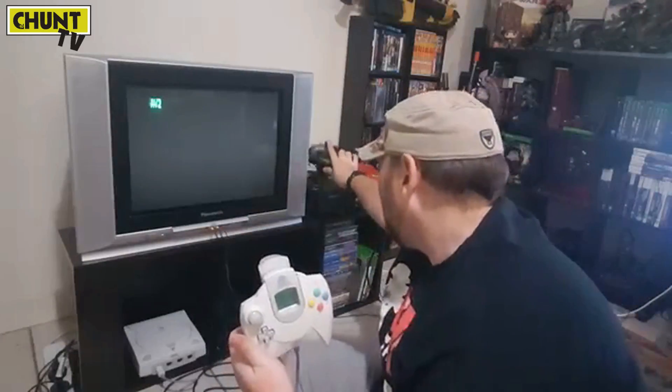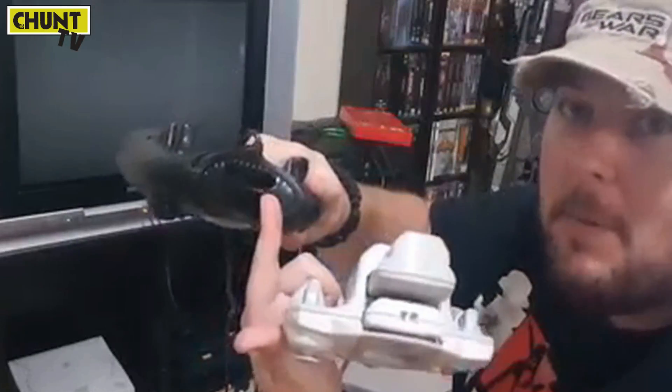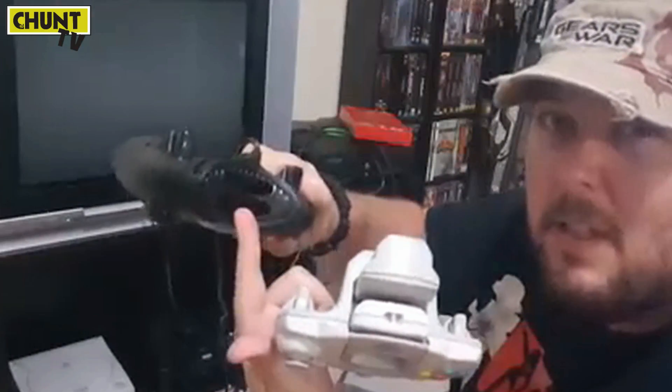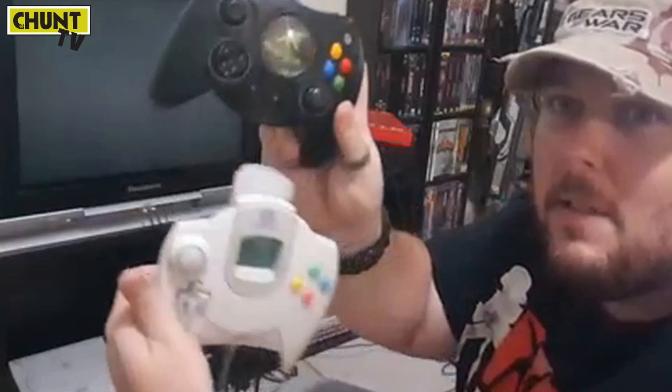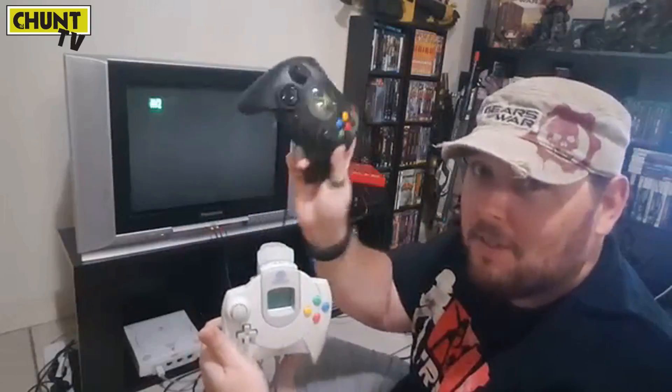You'll probably notice straight off the bat some similarities to the Duke — this is the old Duke controller here. The original Xbox came out after the Dreamcast, right? So Sega kind of folded in and Xbox was the next big fish in the market. You can see there's two compartment ports on both the Xbox controller and on the Dreamcast — one for memory cards and the Xbox microphone chat headset. You can see similarities in the controllers, the colours of the buttons and whatnot. There's a lot of history in this. I might do a video on Dreamcast and Xbox down the road.